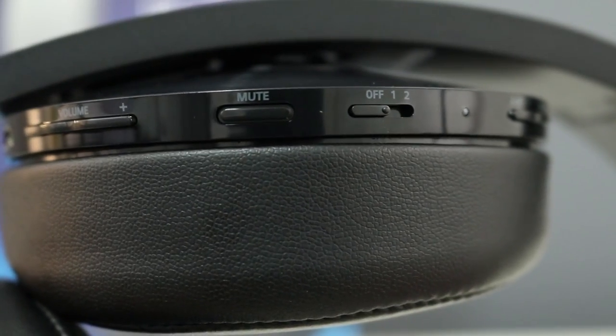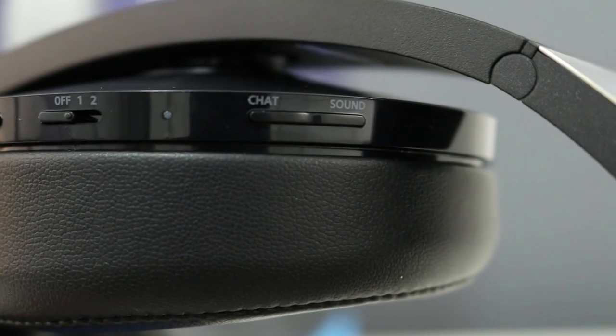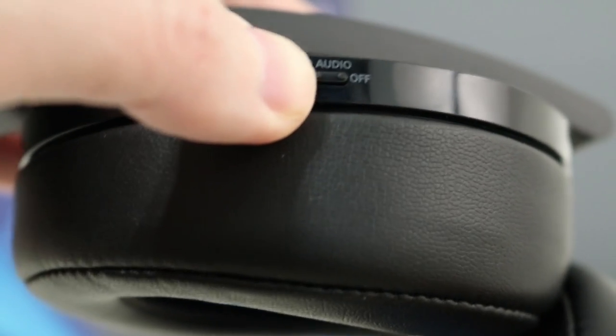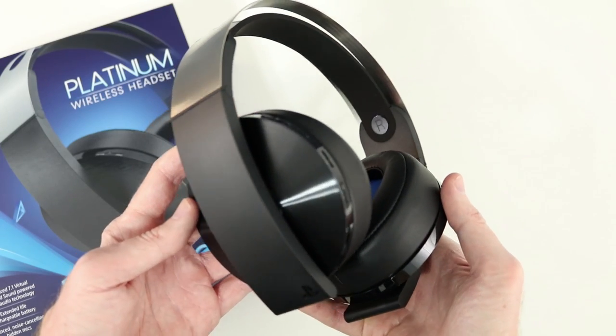There's an LED indicator for power, status, and charging, and next to that is the sound chat button, which adjusts the balance between the chat volume and the game sound. Over on the right ear cup, you have a single control to toggle between virtual surround sound and stereo. Everything feels solid — the plastic doesn't creak and the buttons feel good to press.